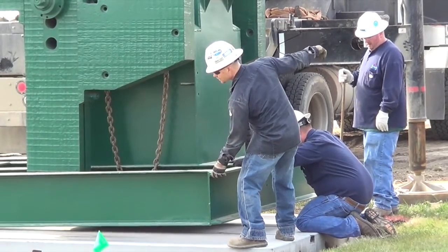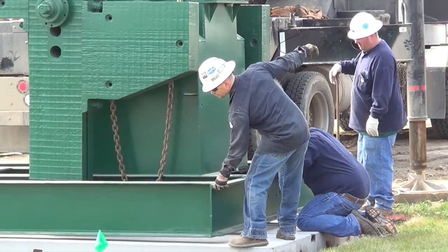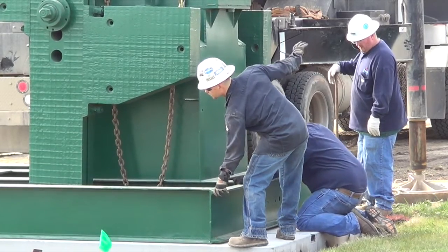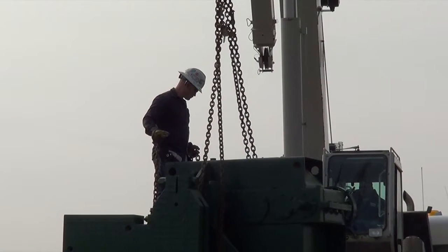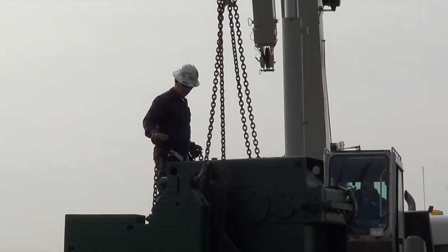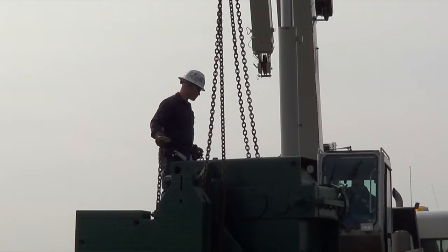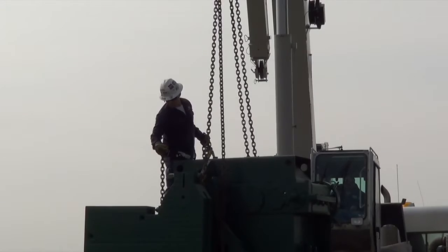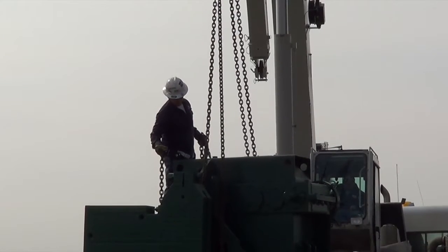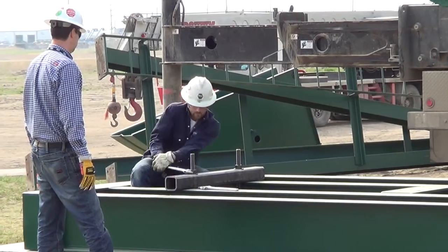We are now stabilizing the pump jack. We are locked and loaded.